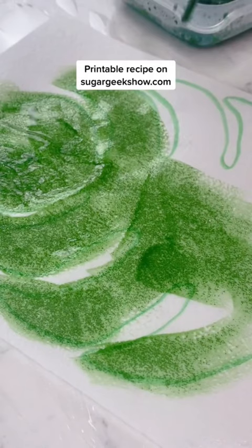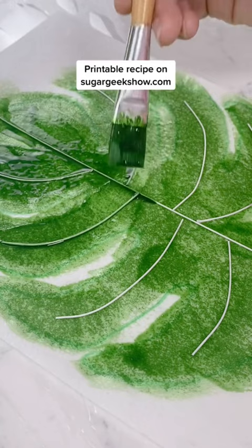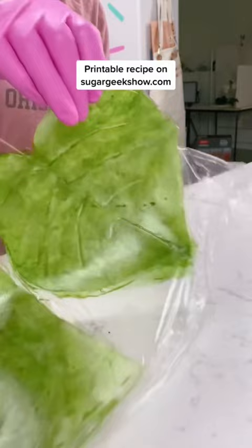Now we can paint that gelatin glycerin mixture on top of wafer paper, or you can use it all by itself. Sometimes I add floral wire to make it look more like a leaf. Let that dry on top of some plastic wrap overnight, and then you can cut it out.